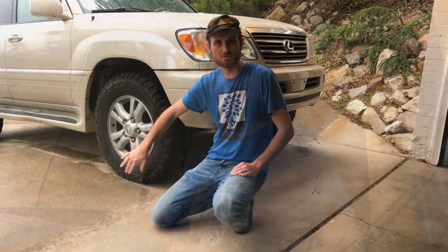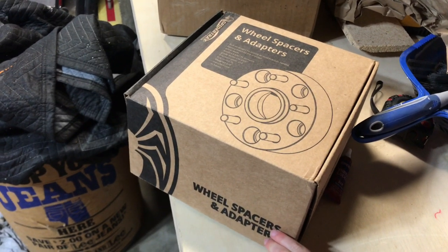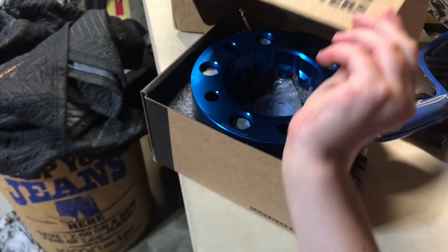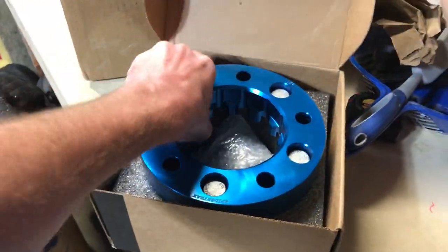We ordered locally from Cruiser Outfitters in Murray, Utah. I went with the Slee Spider Tracks 1.25-inch wheel spacers. I'm really hoping they're not too wide, but I've heard great things about Slee so I wanted to use them as the brand. Let's take a look — they look like Spider Tracks. Whoa, they're blue anodized!